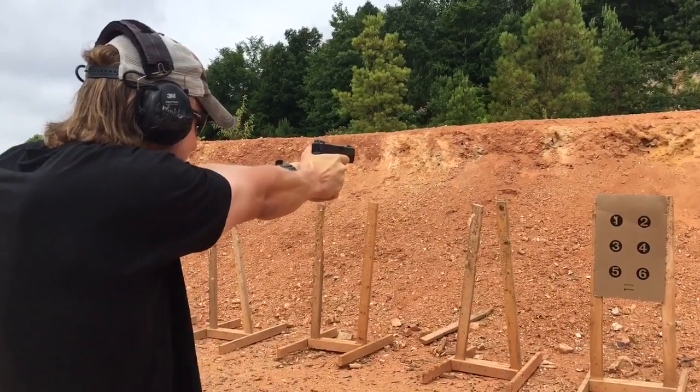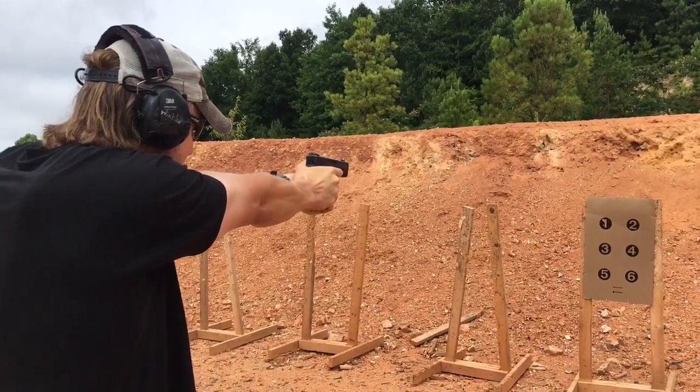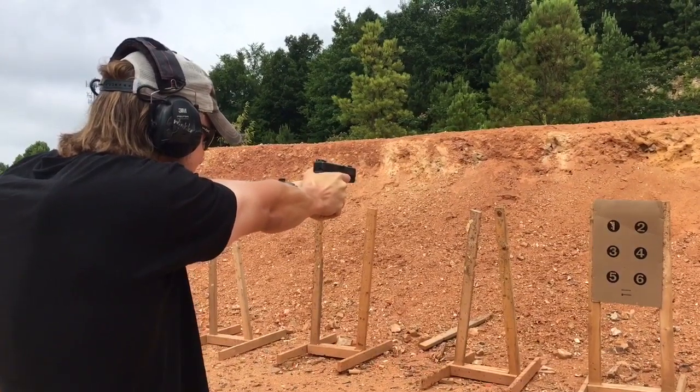Glocks are great, 10mm is great, and the downside obviously is that it's much more expensive to train with than 9mm. If you don't know, the 10mm came about in the aftermath of the 1986 FBI Miami shootout.